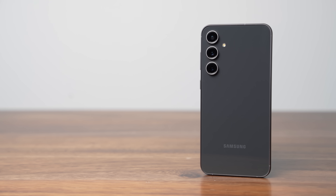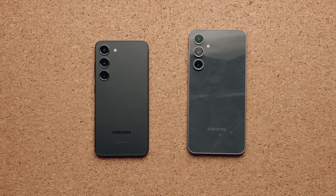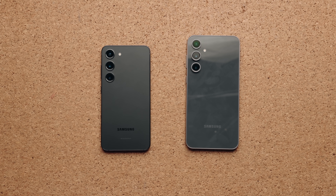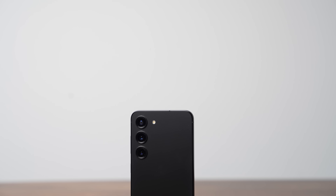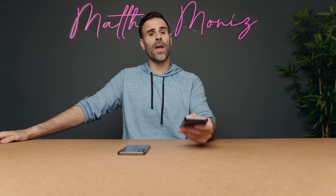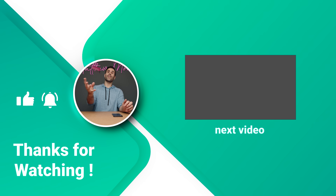The S23 FE is a genuinely good phone at $600, but if you're in a region getting the Exynos processor, it's probably not the best deal. In North America, if cameras are your priority, consider the Pixel 7a — it's $100 cheaper with some of the best cameras at that price point. If cameras matter but aren't everything, save the $200 and go with the S23 FE. That said, Samsung frequently discounts devices near the holidays, so the regular S23 may drop to a similar price. Either way, this fan edition is a solid pick this year.